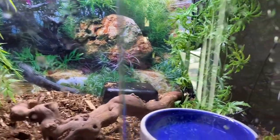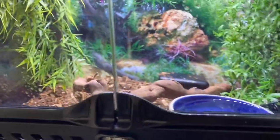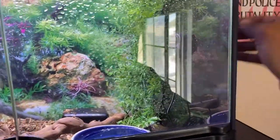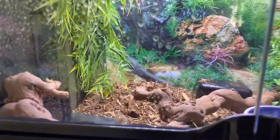So this is my Brazilian rainbow boa's enclosure. This is an 18 by 18 by 18 — so that's in inches: 18 inches across, 18 inches deep, and 18 inches high. What I personally do is I'll get fake plants from, you know, a local reptile store and put that in there.